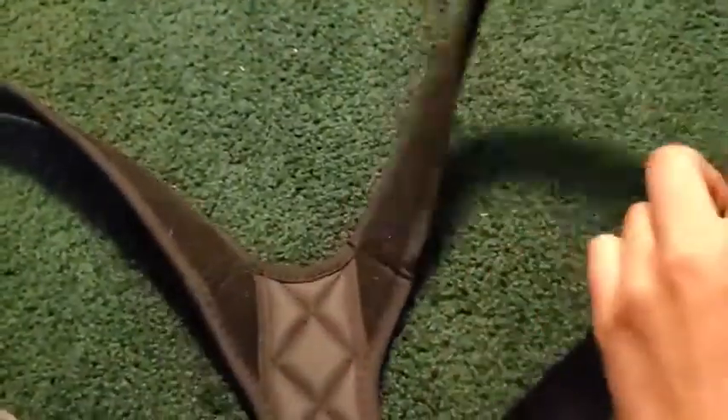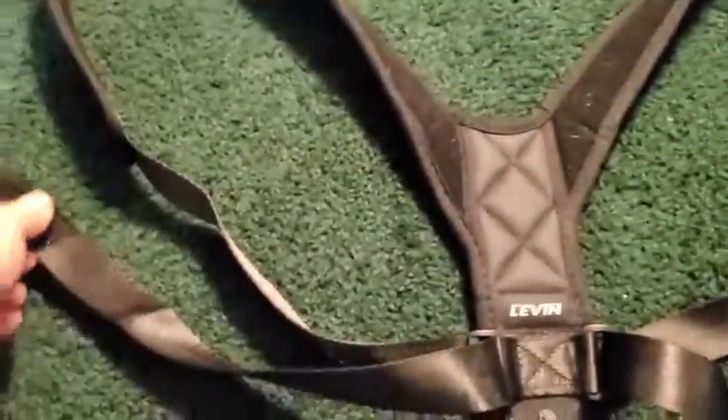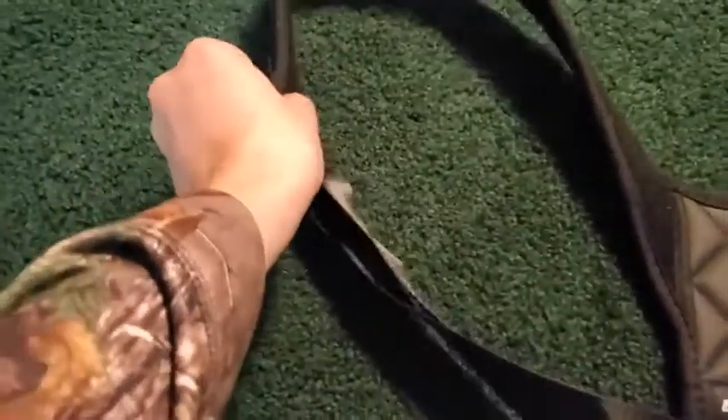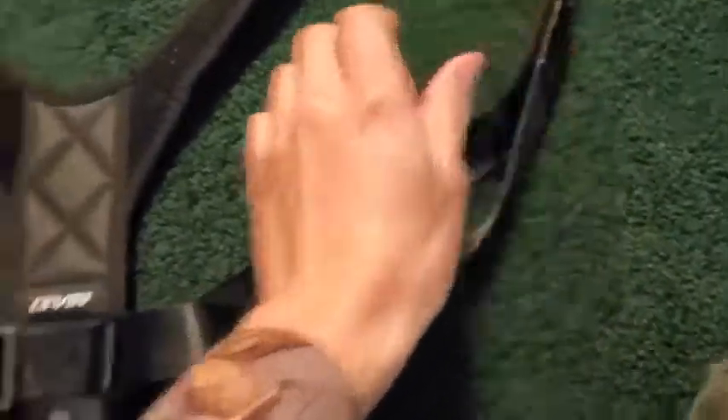And then you're going to put these on like a backpack. Your left arm's through here, right arm's through there. This is around your shoulders, and then this comes underneath your arms and attaches to the side of the posture corrector. Same thing for this side — it's going to go underneath your arms and then attach to the side.